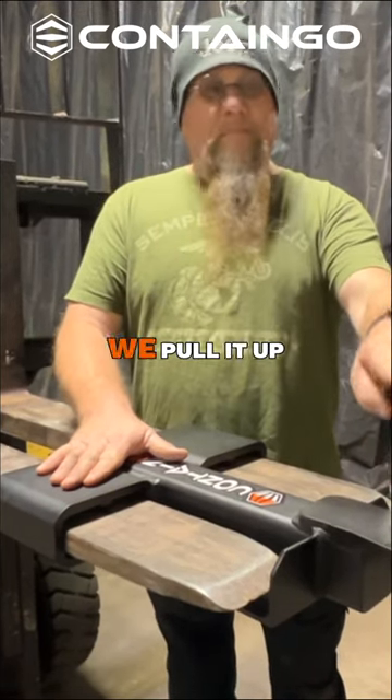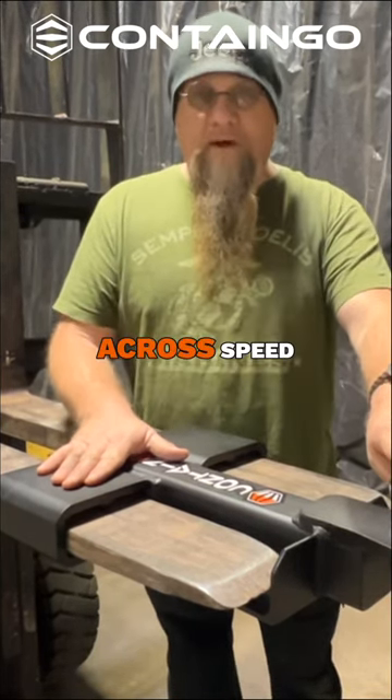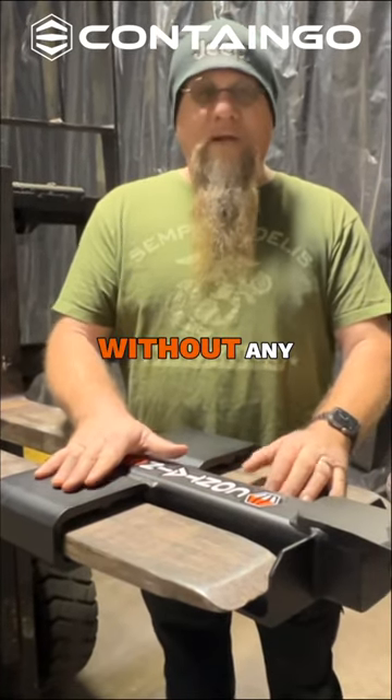We pull this thing up ramps, up onto concrete, out of the grass, up the lip on the edge of the concrete, across speed bumps — we're talking trailers that weigh 12,000-14,000 pounds without any issues.